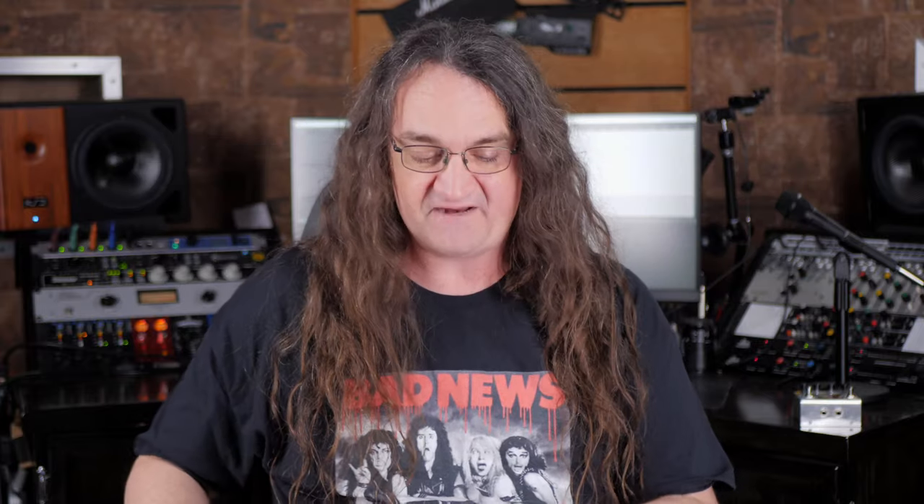Well, there you go — that's a hell of an eye-opener, isn't it? My personal favorite is still the Countryman, though my second favorite is actually the Focusrite 2i2.